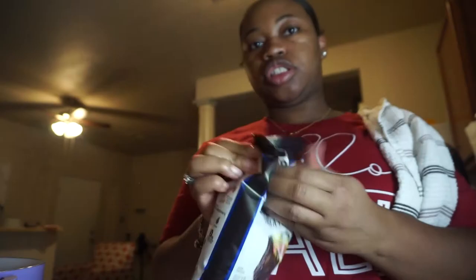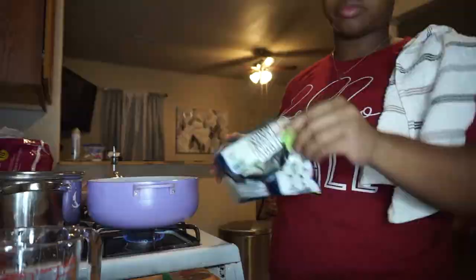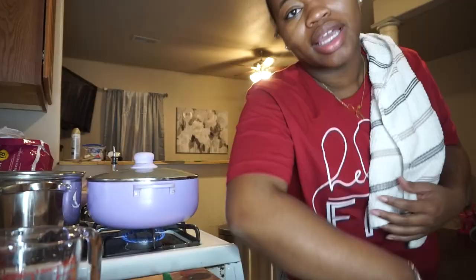It wants me to add the tortilla chips in there. I'm just waiting on the soup to come to a boil — now we wait for it to come to a boil.